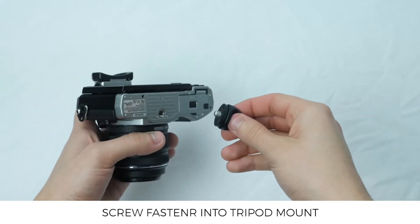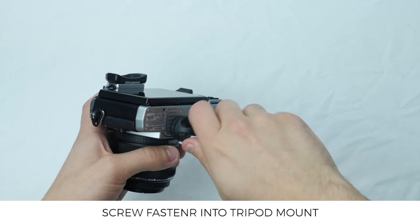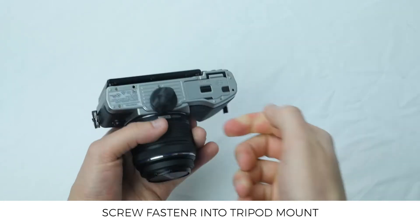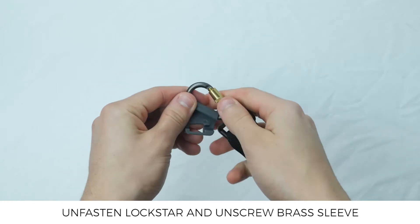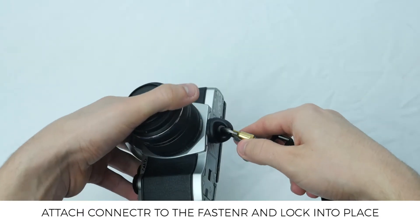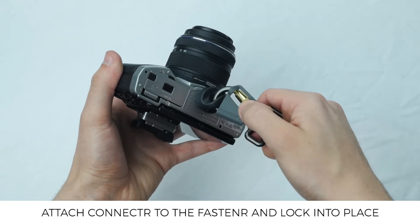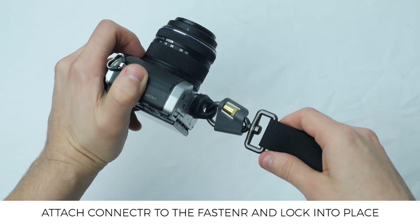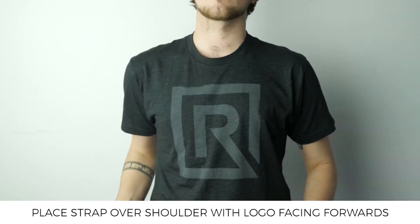So let's have a look at how to set it up. First you'll want to take your camera and the fastener and screw the fastener into your camera's tripod mount. Now take the connector carabiner, unclip the lock star and unscrew the brass sleeve. Now you can attach this to the fastener. Re-screw the brass sleeve and clip the lock star back into place. Now using the connector as leverage, twist the fastener a little bit more until you can see the rubber washer expand slightly.